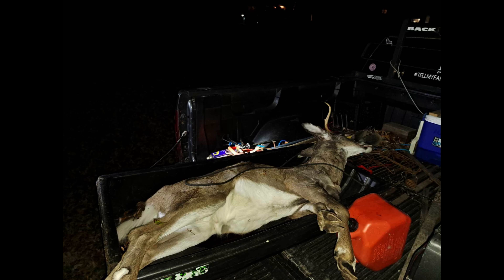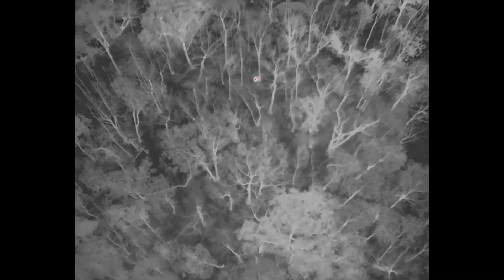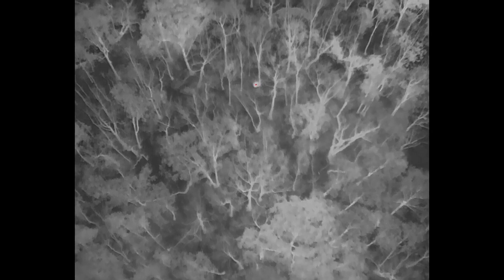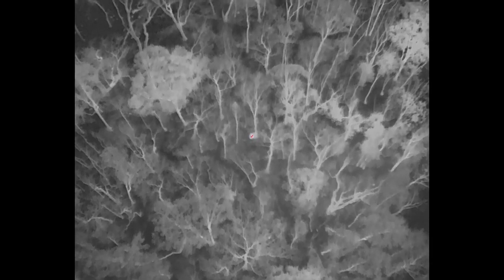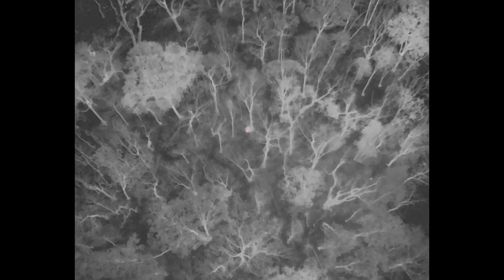Howdy, thanks for checking in. We've got a thermal deer recovery — what I would consider to be a perfect recovery of a 125-pound six-point buck that was harvested with an arrow. The buck was shot at last light and recovered about three hours later, and we wanted to put a short video together so you could see what it looks like when an animal is recovered with a thermal drone.